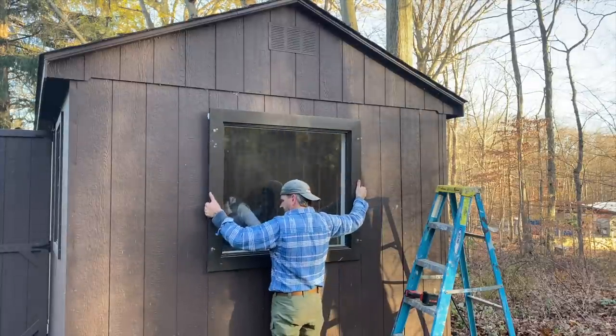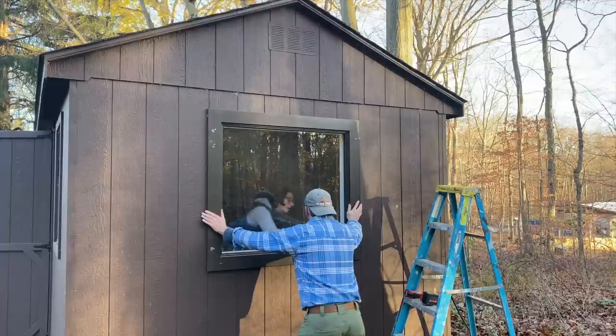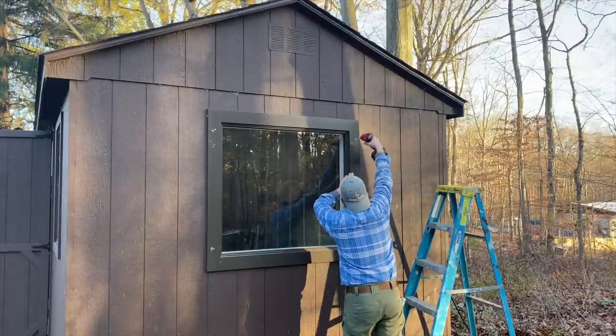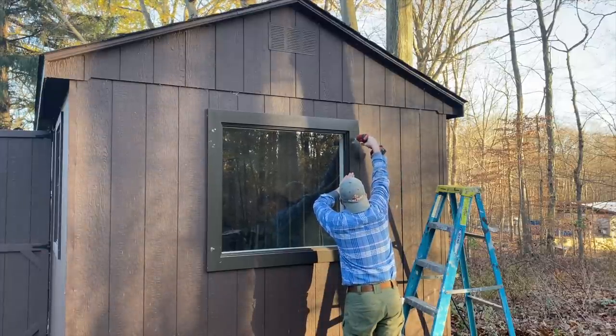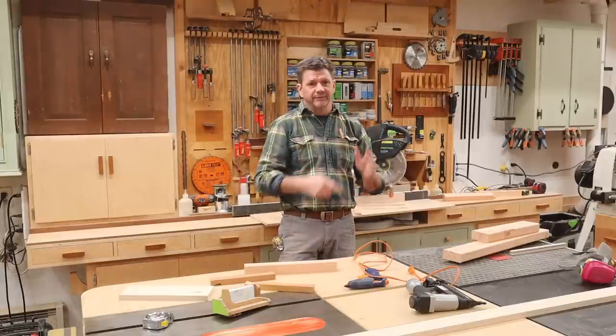I added tape flashing around the window before installing it. I also added silicone caulk, put the window in place, and screwed right through the outside casing to attach the window. Then I'll go in on the inside and attach it to the framing from the inside.